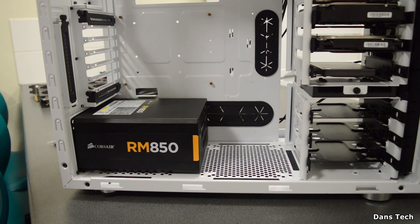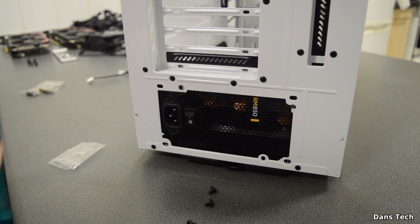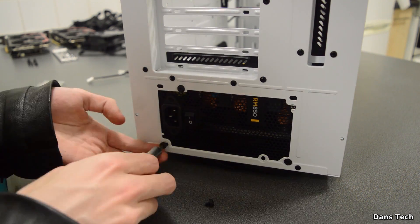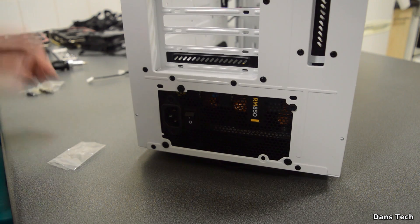Once the power supply is in, go to the other side and screw it in. You should get a bag with four or five screws. Screw these in evenly — do the first two screws diagonally to make sure it's aligned properly.